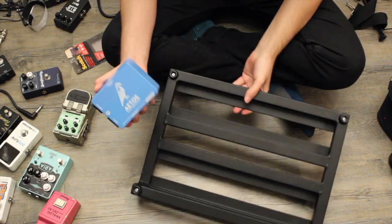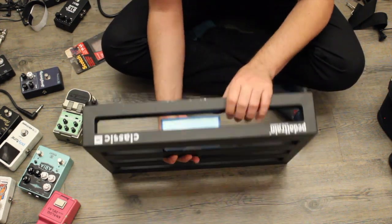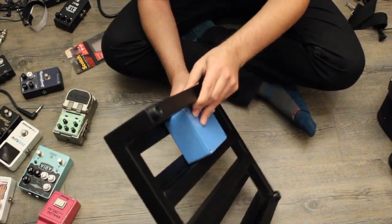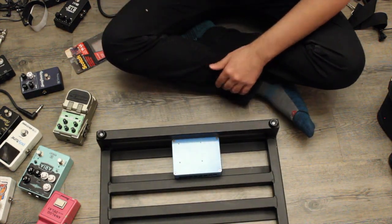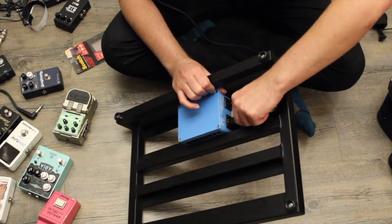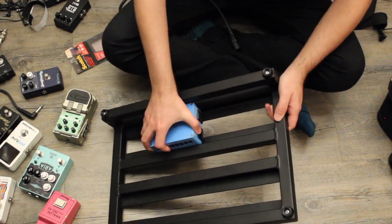So up next is the power supply. Got the Walrus — I don't know how to pronounce it — but it looks like Eidos. There are eight outputs and they're all isolated outputs, which is important when you're building a board that is more than like three pedals. At that point you start getting problems with noise. The only issue is that the plug is on the side, which is really annoying.